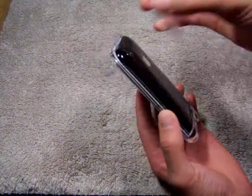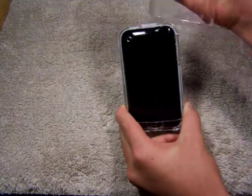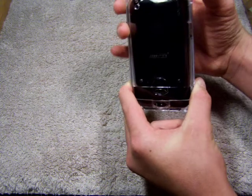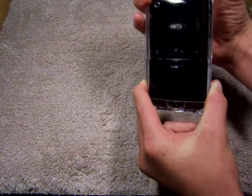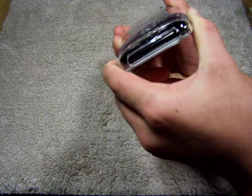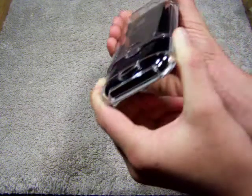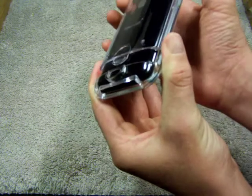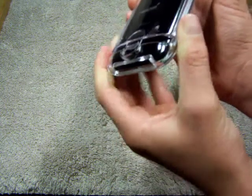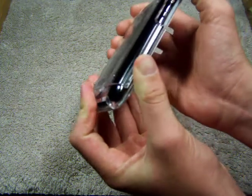And now we have to put this slide on right here. Let me turn this around so you guys can see. Just slide it down. Some of you guys are wondering, is it going to be sliding and scratching on my phone? The answer is no, guys. It actually stays just a little bit above the screen, so it doesn't scratch your phone when you're sliding it off and on. So that is a good design, guys — not bad. And then you just slide it on and snap it in place.